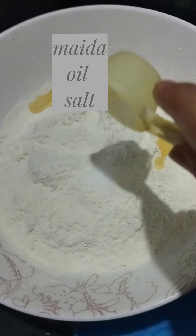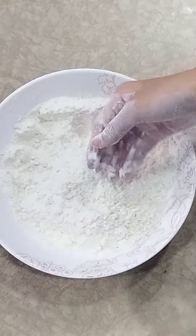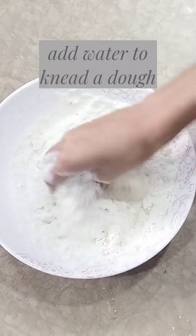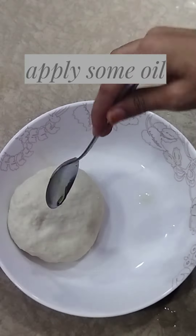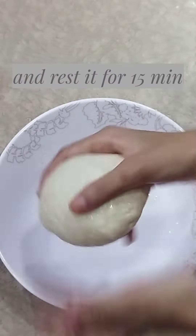Add oil and salt. Add water too, then knead a dough. Apply some oil and rest it for 15 minutes.